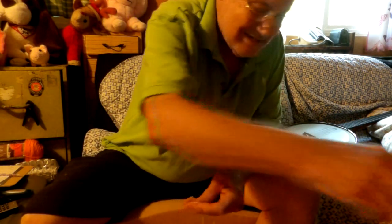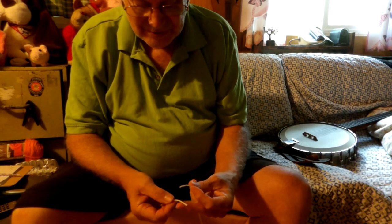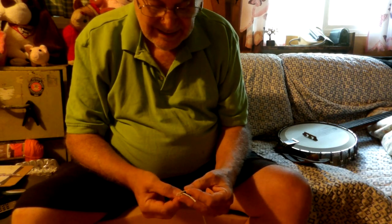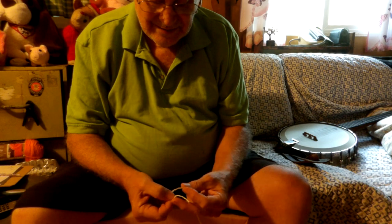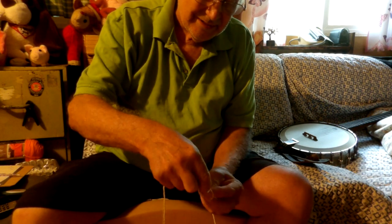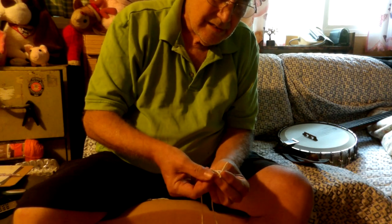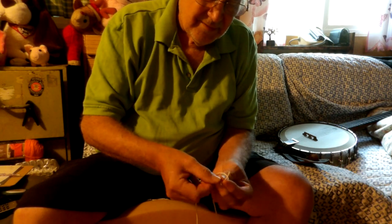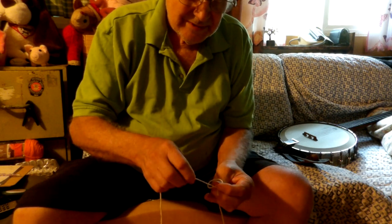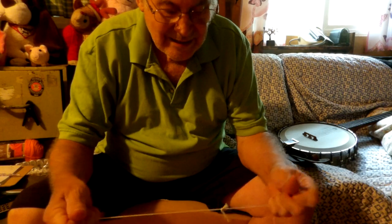I'll do it one more time just for the heck of it. Maybe I'll get better at it. Right hand first, and then left hand, over the thumb, through the cross. And there you are.